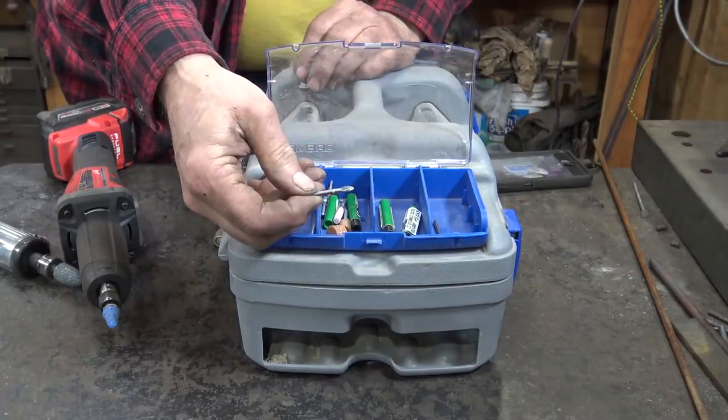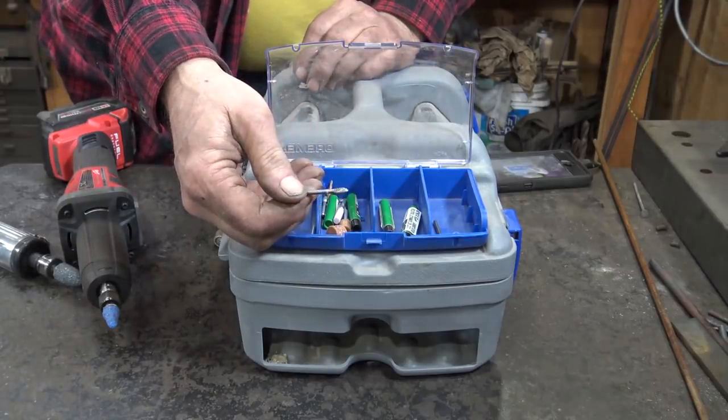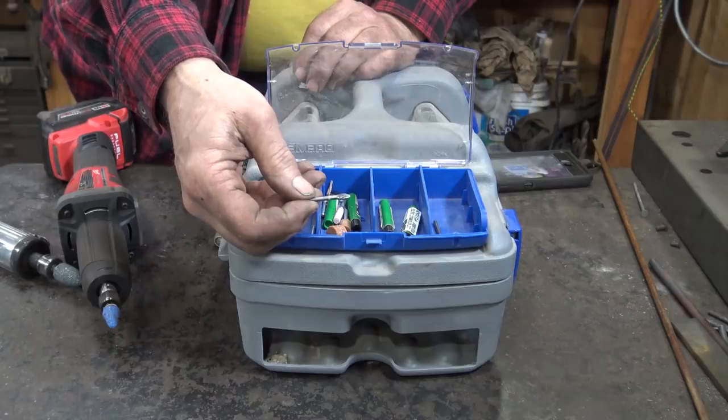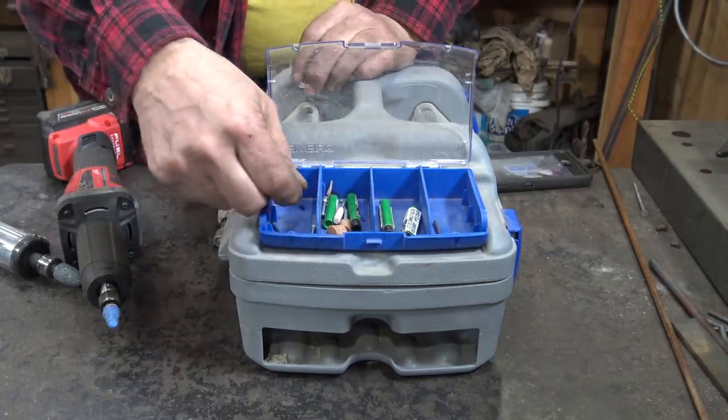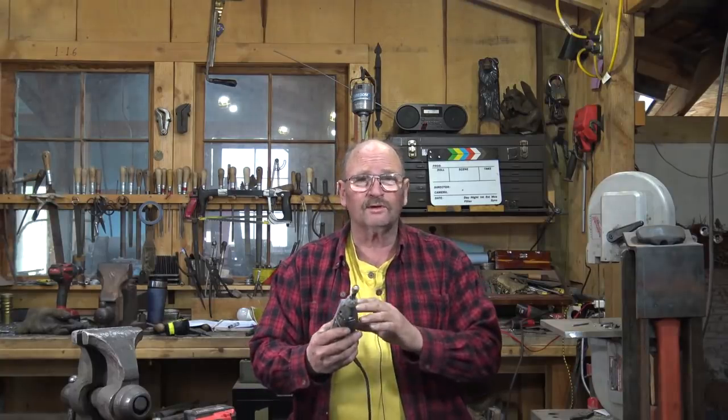It does have little burrs very much like the ones I use in the die grinder, just much smaller. So if you're doing some detail work on something, these might come in handy. We talked about the flex shaft that goes on the Dremel and how handy that could be, but the Dremel is still sort of underpowered and not really meant for continuous all-day use.